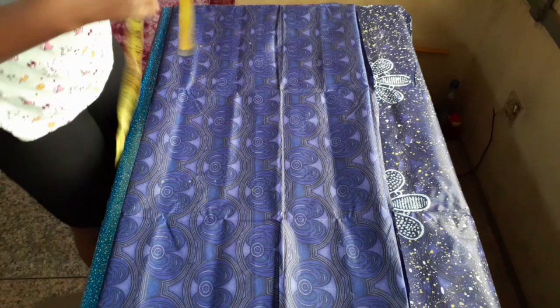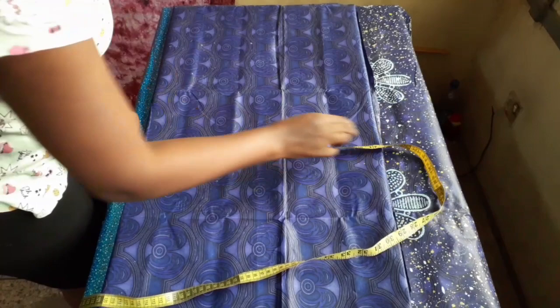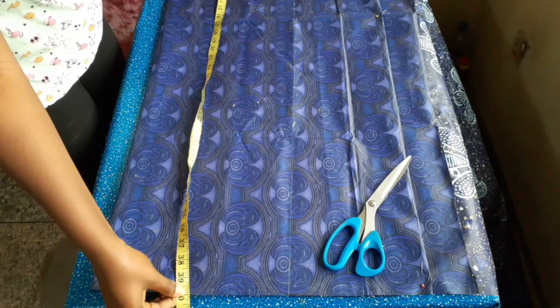I folded the fabric using my nape-to-sleeve length measurement, which was 17 inches plus one inch allowance, making 18 inches. Now I'm measuring the length of the gown, which is 38 inches plus two inches allowance, making 40 inches.